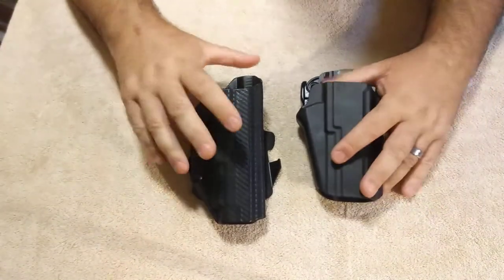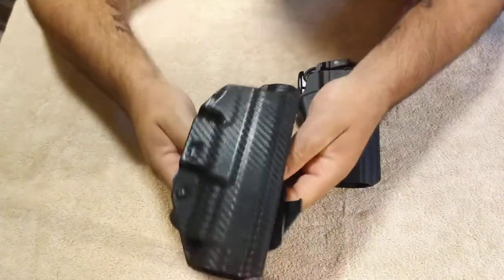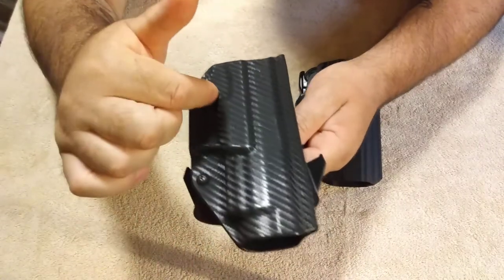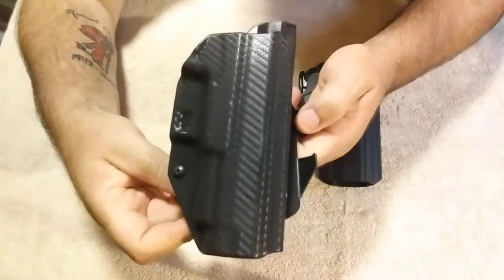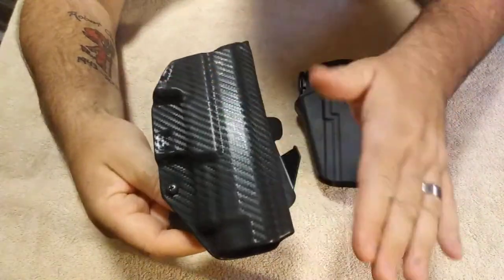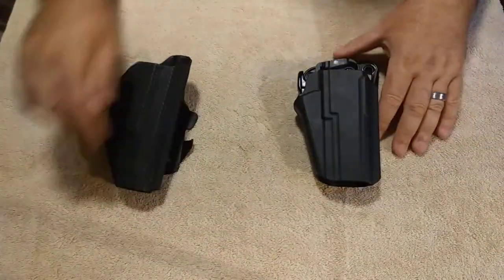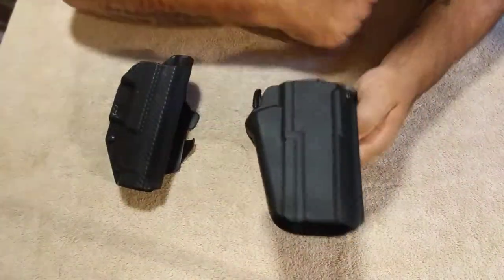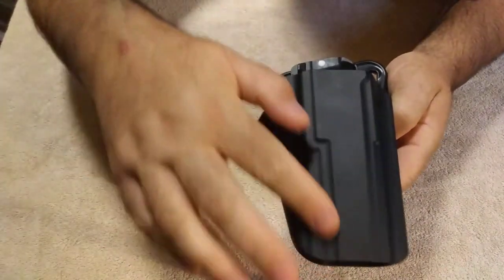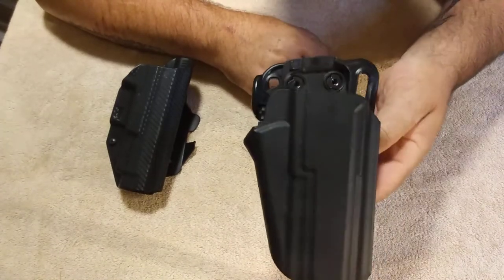As far as looks go, I actually prefer the look of the We The People holster, and that's because it's fit exact to the XDM. It has a carbon fiber look to it — it is not real carbon fiber, it is the look of carbon fiber. I like that better than the flat matte black of the Safariland holster. And it's not a form fit, but it does have a good look and it is a nice looking holster.